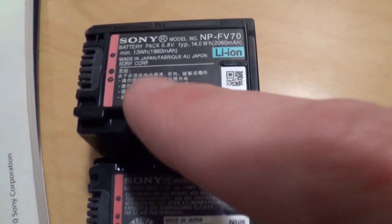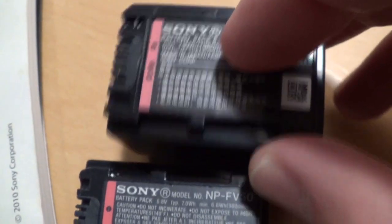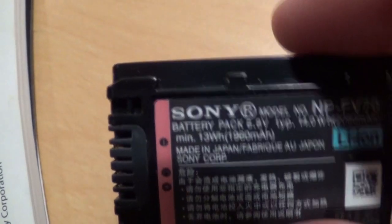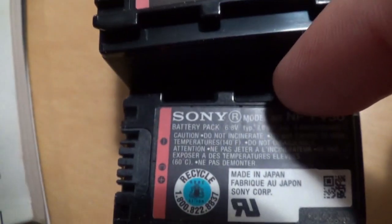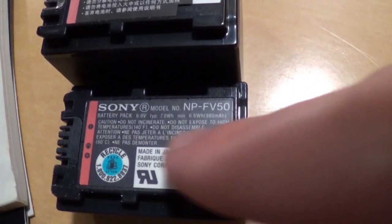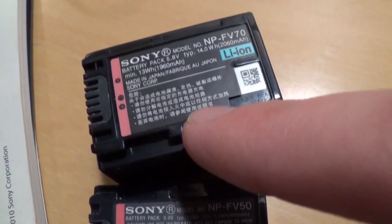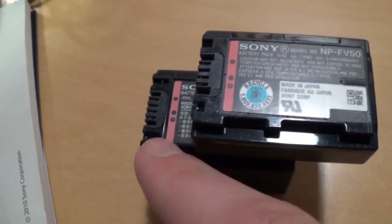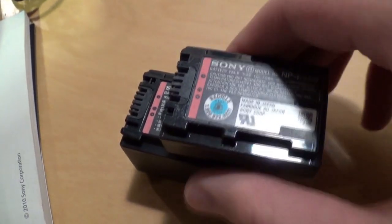They both claim to be made in Japan. You notice the Sony logo is slightly different and also the registered trademark symbol. Look at the shape of the S compared to the O — the S is shorter on this one. This one says lithium ion; this one does not. Also this one has all the warnings like don't incinerate it, and so forth — this one does not, unless maybe they're all in Chinese. Also the stripe is a little more pastel shade of pink on this one, while this one is a slightly darker shade of pink.